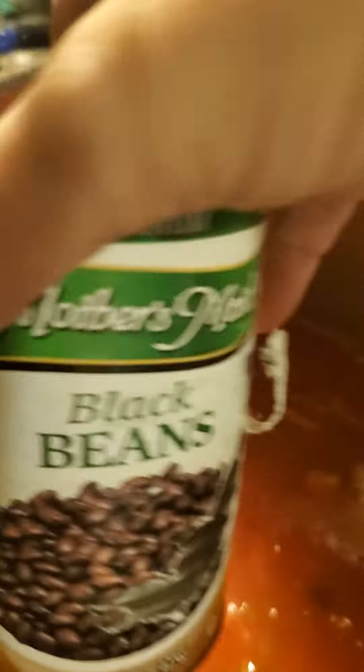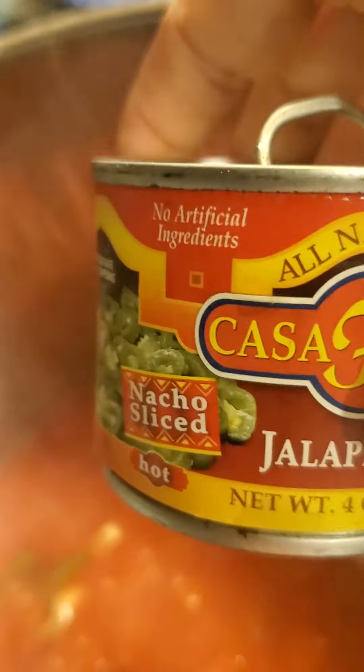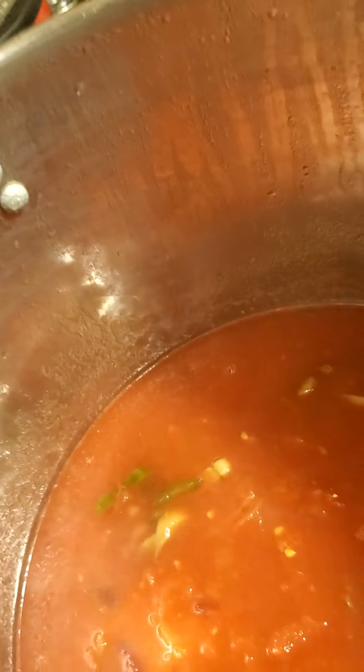Then we have a can of black beans, a can of dark red kidney beans, a can of jalapeños, and a can of mushrooms. Now I'm going to put some spices in here.